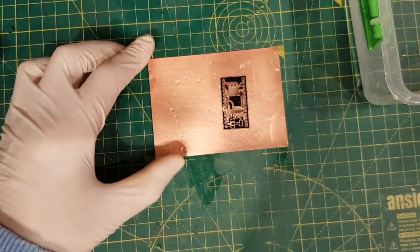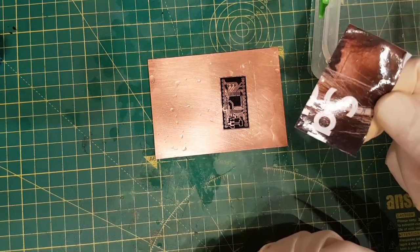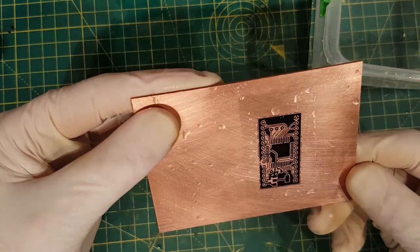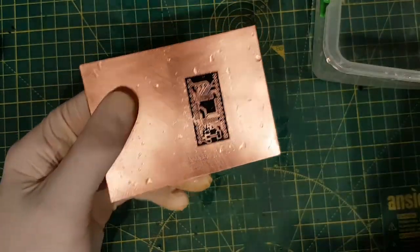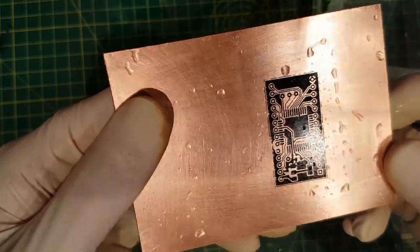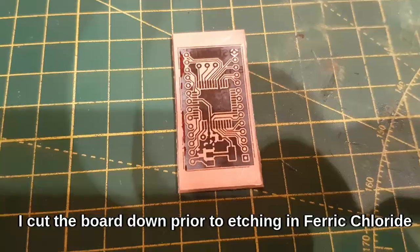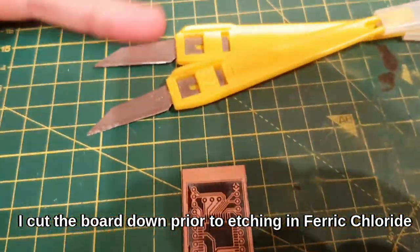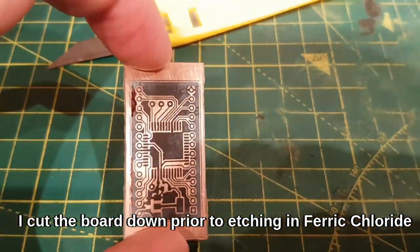There we go. It is not perfect, it is not bad — it might take you a few attempts. You can see there is a little bit left on the paper, but that is our board. Any missing traces, you just go over with a very fine permanent marker. There is a cold toner transfer board. I am just cutting it down with a knife and a little rule, and it is coming out pretty damn well.